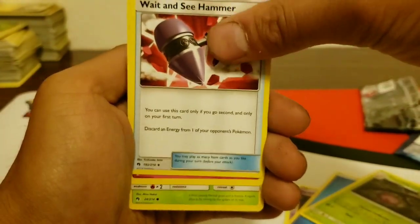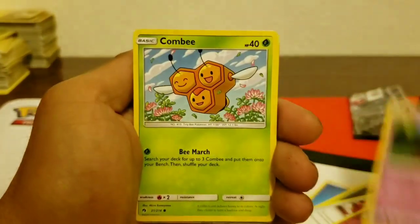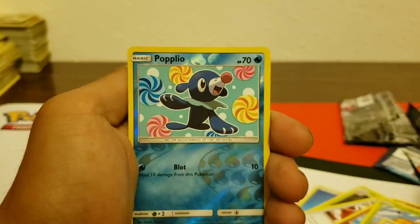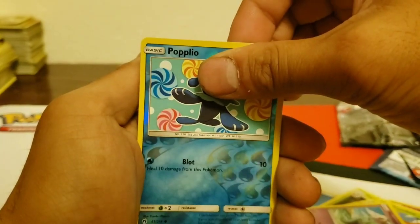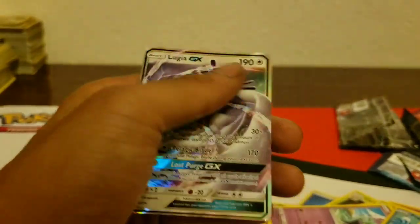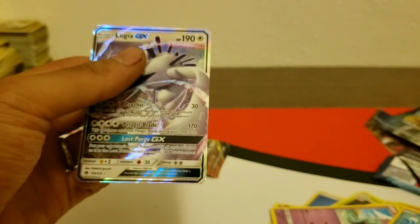Water Energy, Spell Tag, Cascoon, and a Hammer. Then Marill again, Wurmple, Litwick, Combee. And the reverse — Poplio — and the Lugia GX! That's a good pull! I think this card is worth about five or six bucks. Not bad!